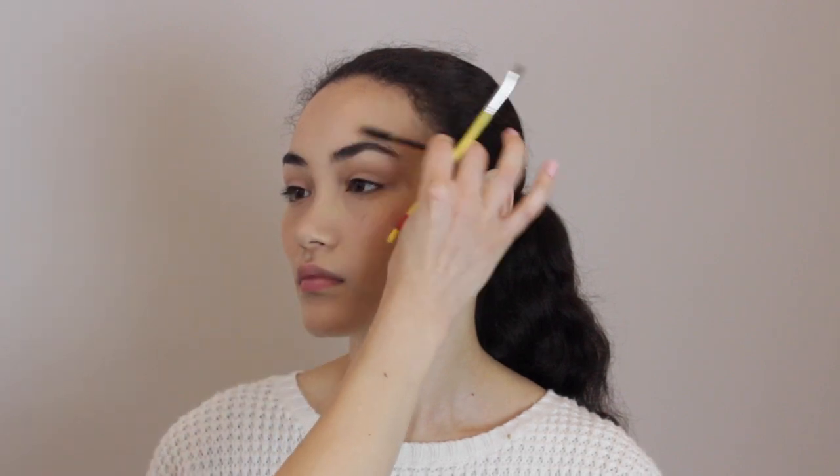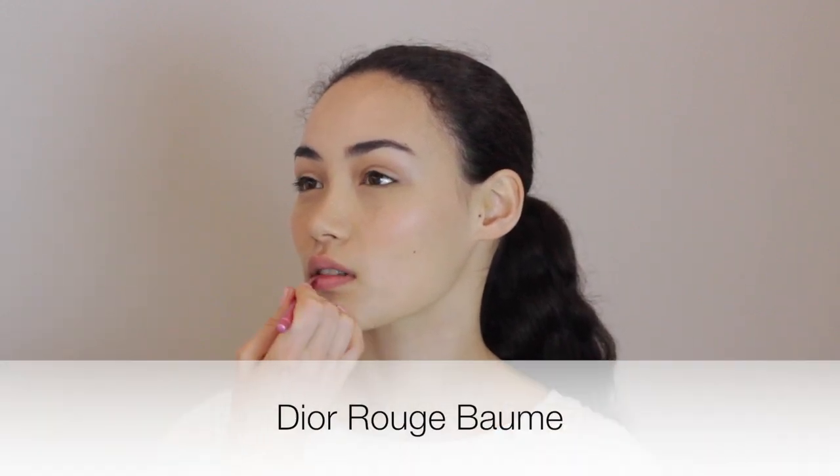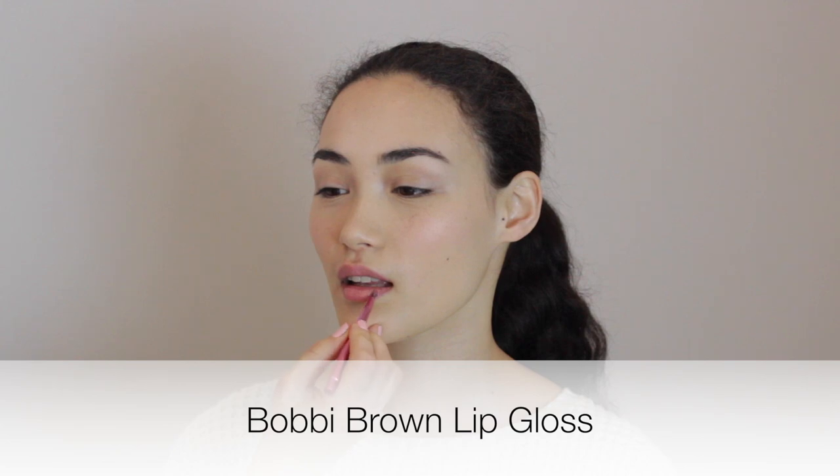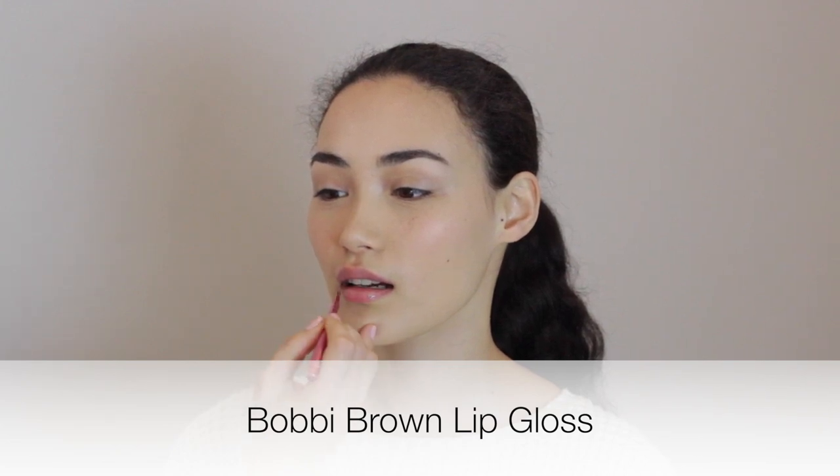For lips, we're just going to do a really sheer tinted lip balm — this is almost like a chapstick with a little bit of color in it. It almost matches your lip color. And just to finish off, I'm going to go over the top with a little bit of clear gloss just to add some shine.